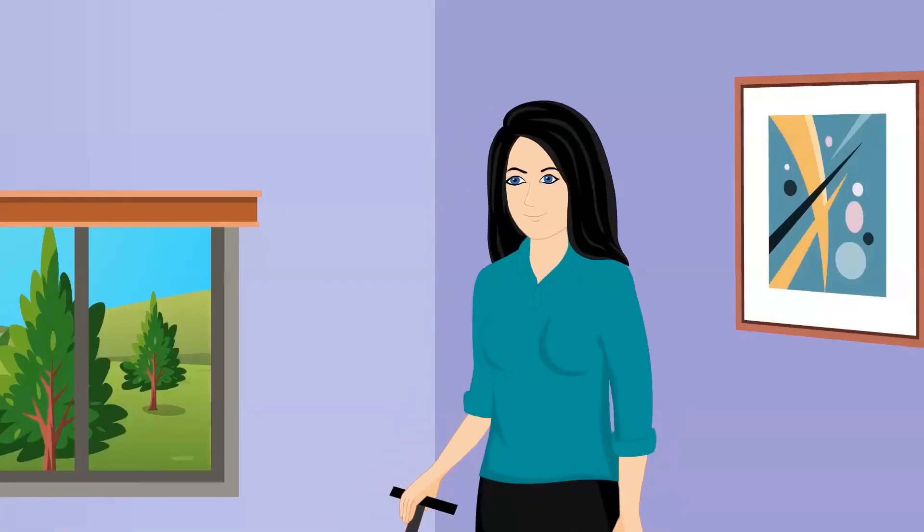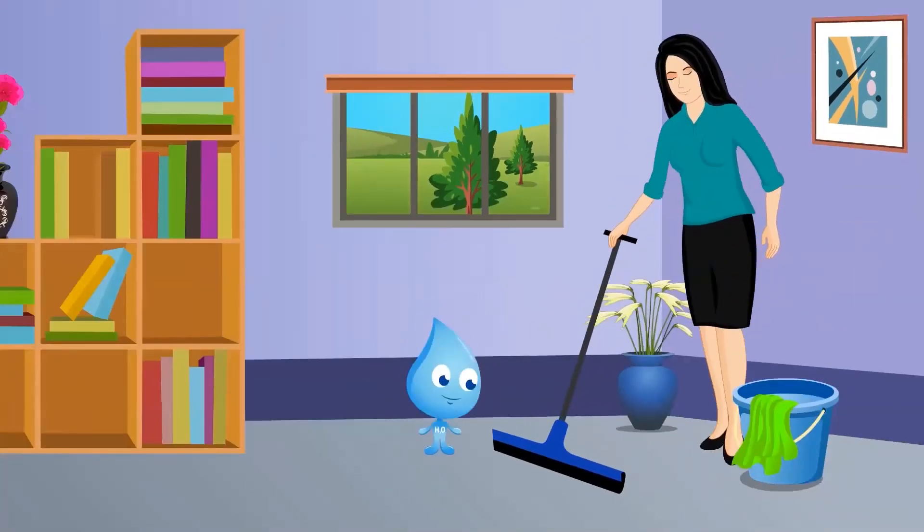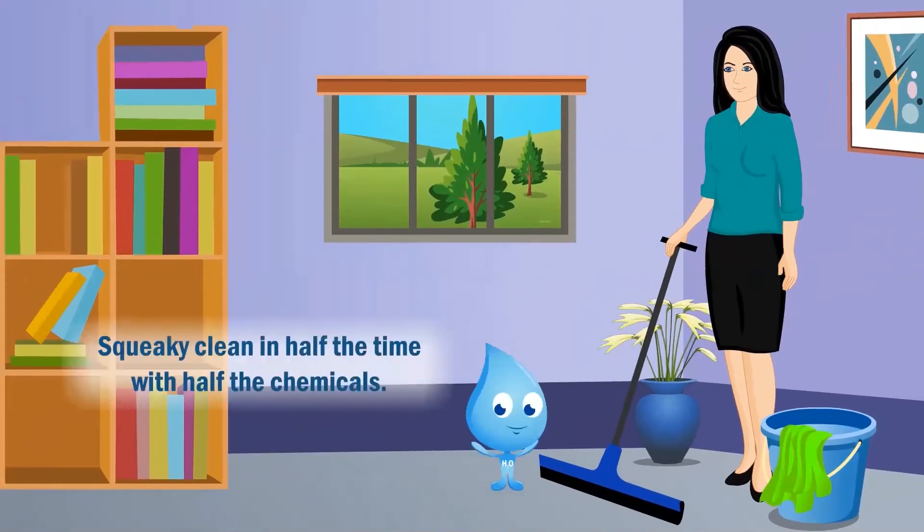So what does this mean for you? A Puronics water conditioner reduces the time it will take to clean your house because soft water enhances the performance of soap, detergent and shampoo. You will use less during each application.